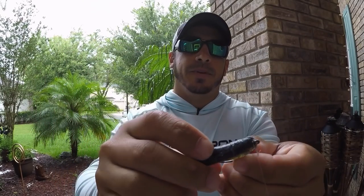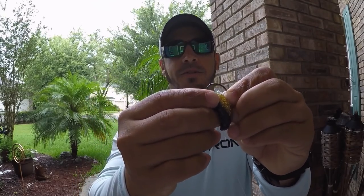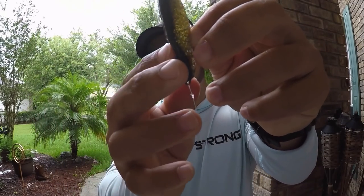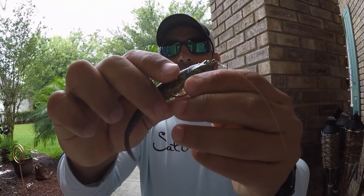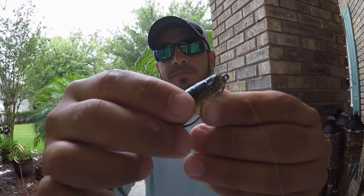Then when you bury the hook — as with any type of jerk bait style lure — I like to push it out of the back of the lure so the hook point is exposed, and then just barely bury the tip of the hook underneath the bait.